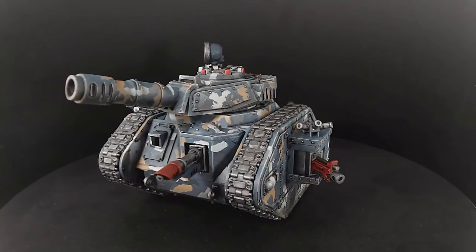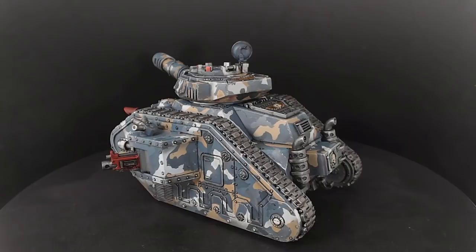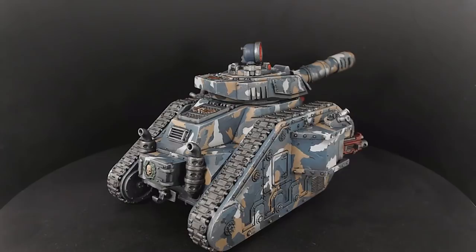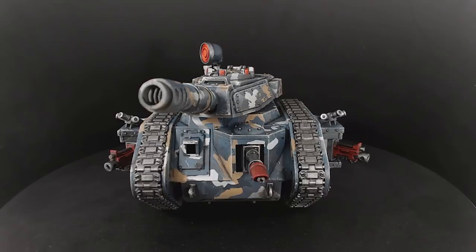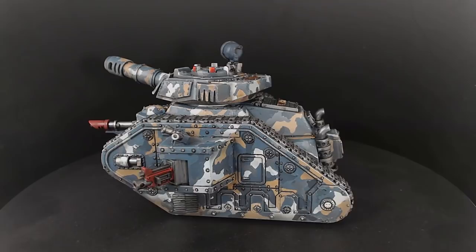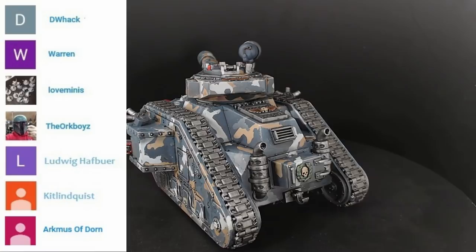I didn't put any decals on because I know absolutely nothing about Imperial Guard tanks or their logos. I also didn't put any weathering on as I thought this video was already long enough — I would have just sprayed some weathering effects on the underneath of those tracks, and I possibly still could if we were going to turn this into a studio army for battle reports, as this would match our board very well. I hope you learned something from this video — I made a few mistakes and didn't finish everything fully, but it was mainly about the camo pattern and the colours used to create that. Thank you all for watching, and a special thank you to our patrons: Dwack, Warren, Love Minis, The Alt Boys, Ludwig Hofbauer, Kit Lingquist, and Acmus of Dawn.